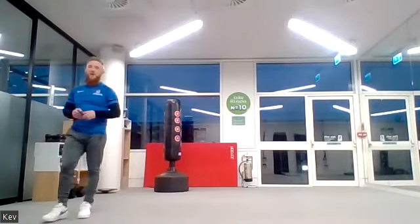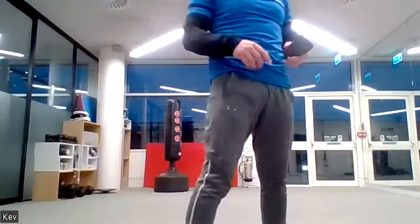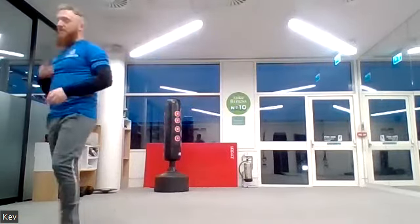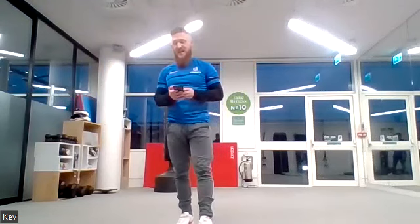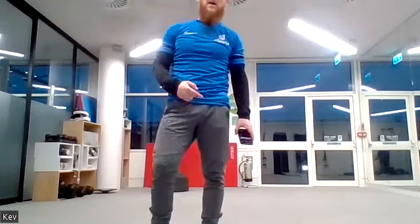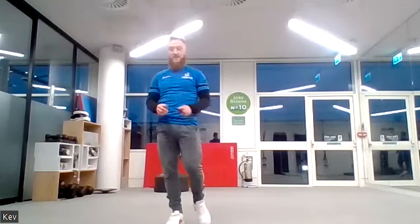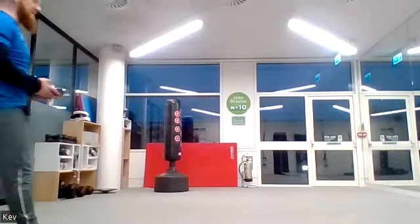We're going to bring the cardio back in and focus on those last exercises — combining them with the cardio to mix things up. Sprinting on the spot first, 30 seconds each. This is now the real toughest part of the session — this is where you burn the most calories and build the most fitness and strength. Ready, three, two, one — sprint, go for it!